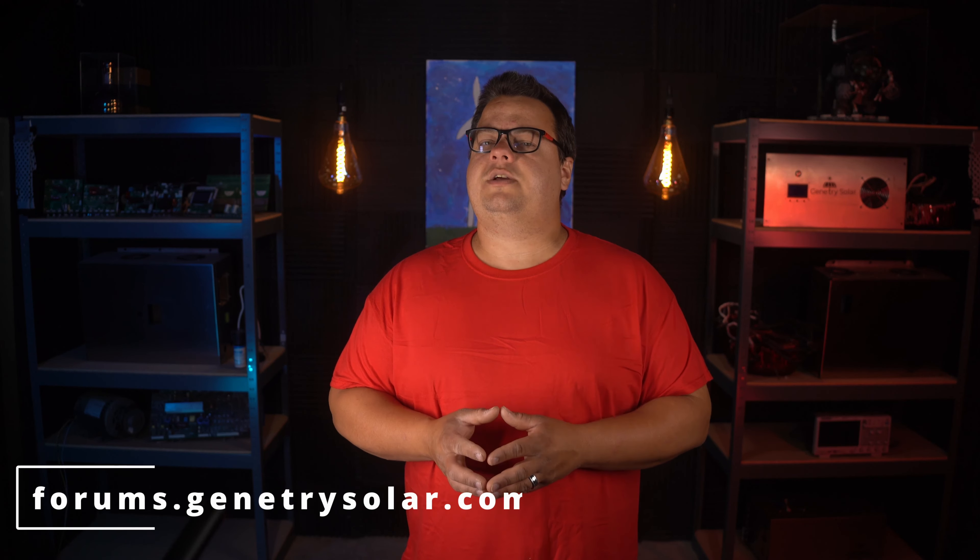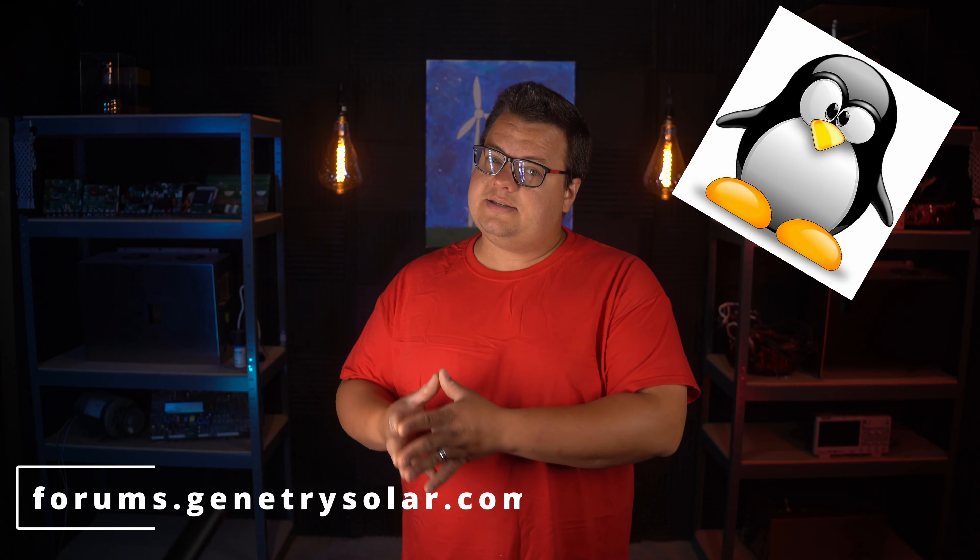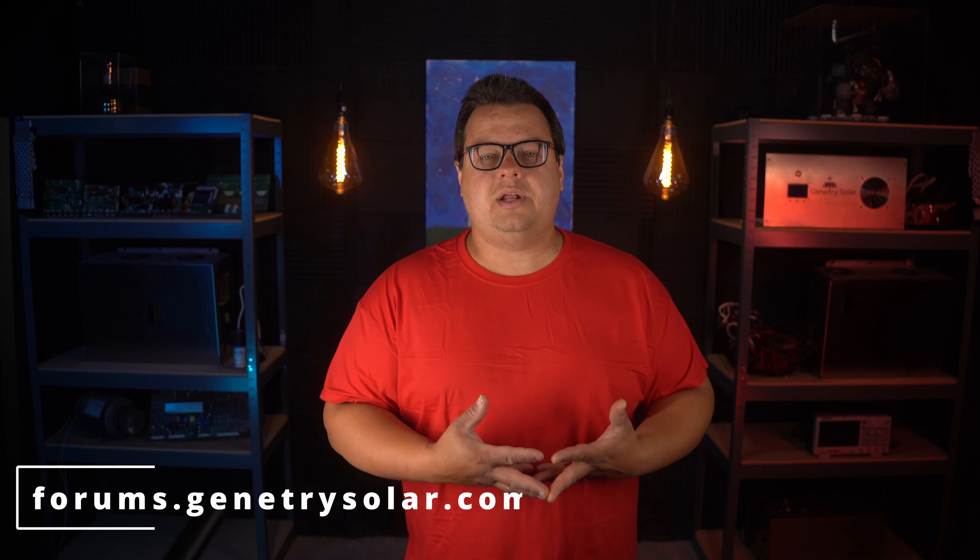forums.genetreesolar.com is a great way to connect with us and our community that we are building over there. Now, if you want to contact me directly, you can do so at 833-GENETREE, toll free, Monday through Friday, 9 to 4 Eastern Daylight Time. You can also contact me on the website.